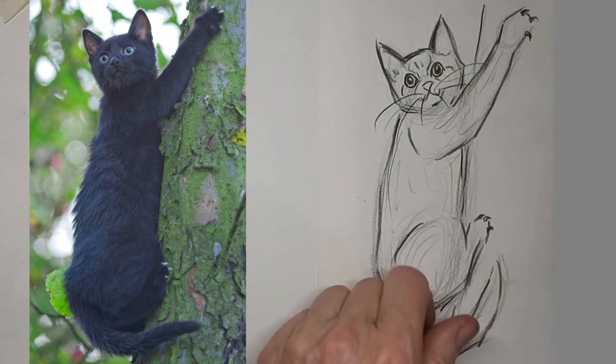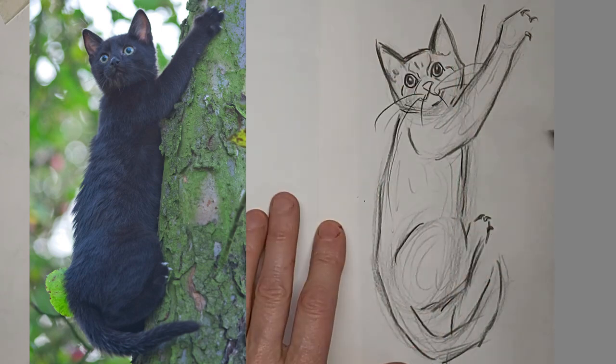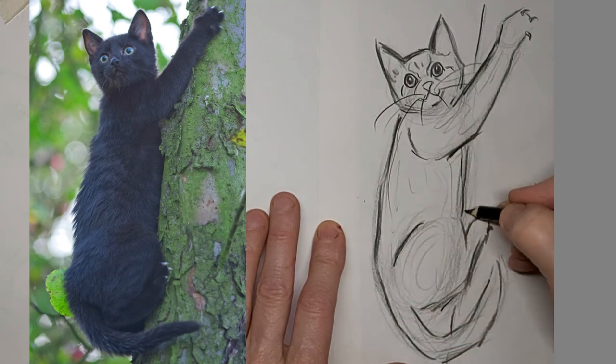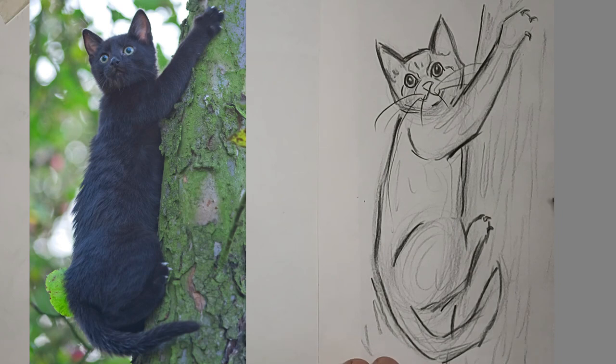I'm using a sharper pencil here to kind of sharpen up the claws a bit, and then tone them down so they don't stand out too much. I'll add some texture to make that look like a tree — just a suggestion. It's more about the cat. We know the cat's in a tree, but I want the focus on the cat.